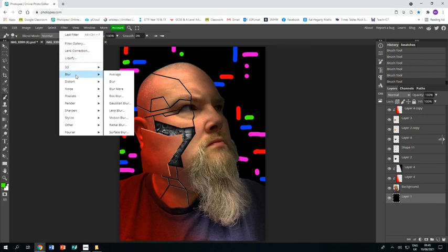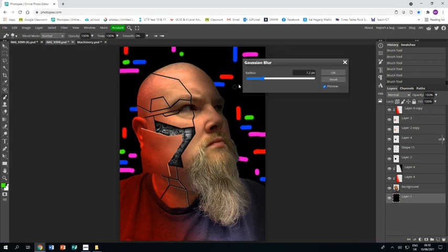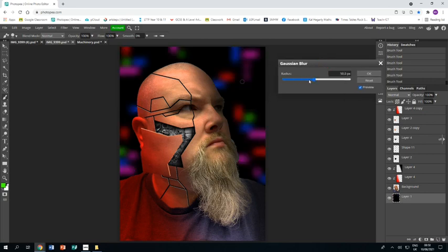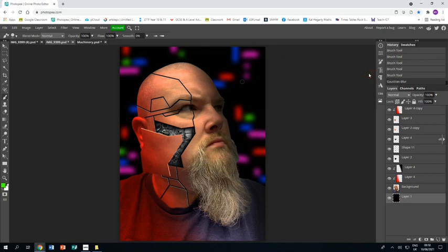Now I'll go to Filter > Blur > Gaussian Blur and blur those background lines just a bit — not too much. That will soften them up and make them look more backgroundy, more like a cityscape.